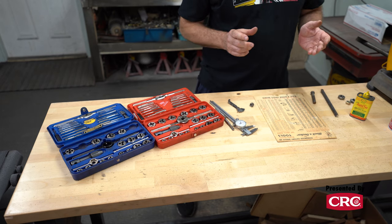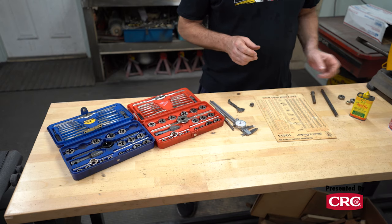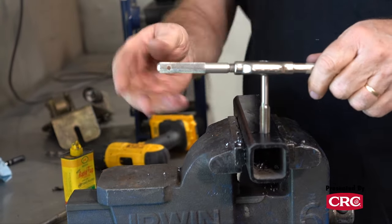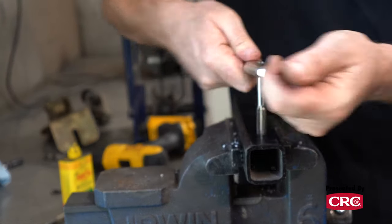One important thing to do when using taps and dies is to use some kind of lubricant. Rapid Tap is a popular brand — a little of this will last you for years.